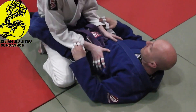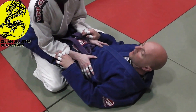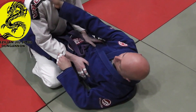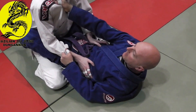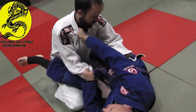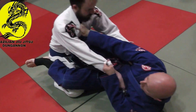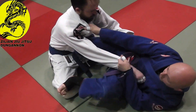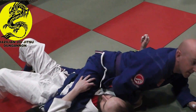A real basic way of setting up the Scissor Sweep from Coast Guard: I get a lapel grip, a sleeve grip, I put my foot on their hip, hip escape onto my side — which is what these guys are doing in the warm up. From here I can either sweep the leg or bring my foot back and push back, and I'm on top.